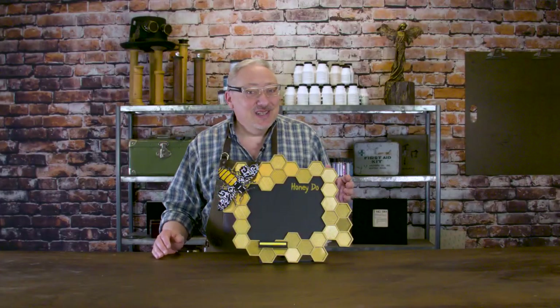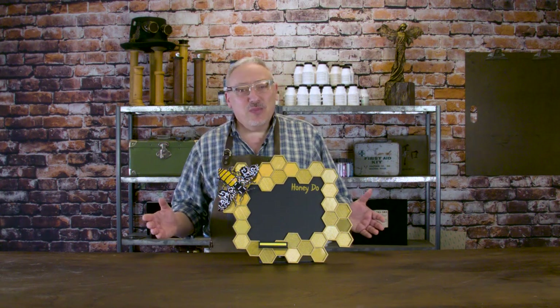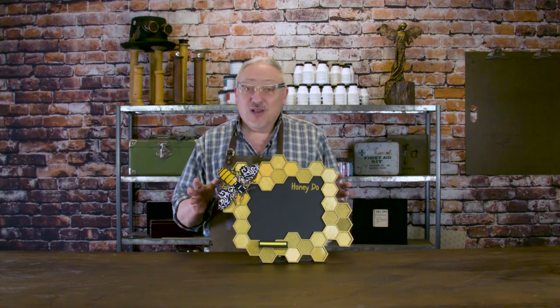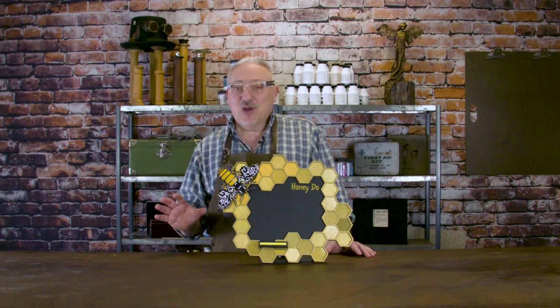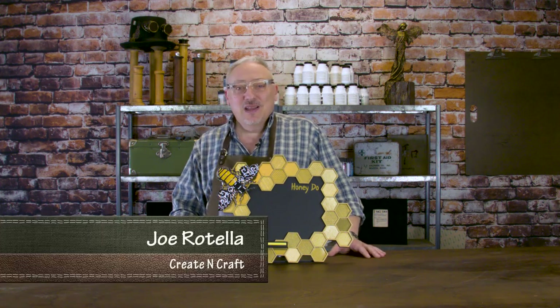Do you have a honeydew list? Do you make one yourself? Does someone else keep adding to it? Where do you put it — is it a piece of paper stuck to the fridge? Take a step up with this do-it-yourself honeydew chalkboard. It's super easy to make and I'm going to show you some of the behind-the-scenes thought process that went into creating this functional piece of art. I'm Jo Rotella, this is Create and Craft.